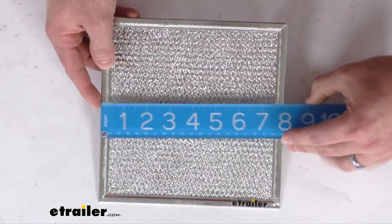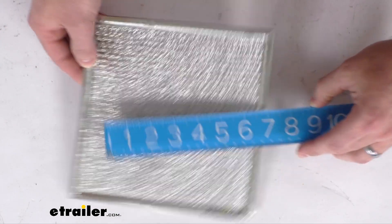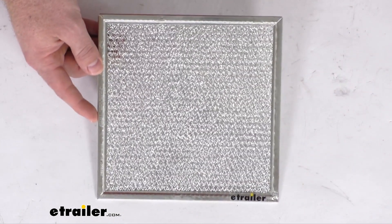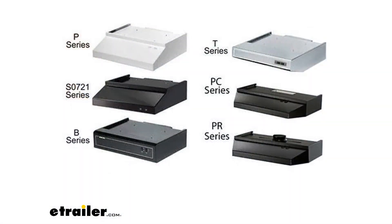You can see it is 8 inches wide by 8 inches long. It is going to fit the Ventline range hood P-series, the S0721 series, the B-series, the T-series horizontal exhaust, the PC-series combination vertical horizontal exhaust, and the PR-series vertical 5-inch diameter round outlet — all those models that you see on the screen there.